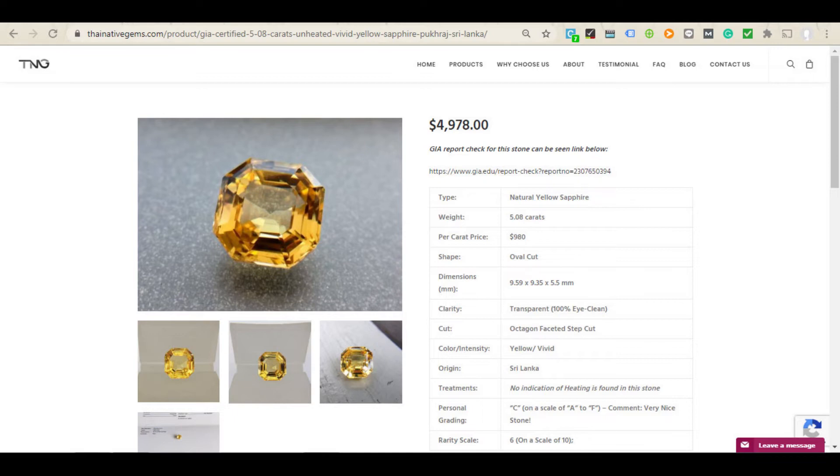I actually believe the beryllium sapphire sold on eBay is slightly overpriced, and the one we are selling is an excellent deal. But even comparing these two stones online, you can see the price difference is double — and this is with full disclosure about which is unheated and which is beryllium treated. That is why it's important to tell the difference between the two.